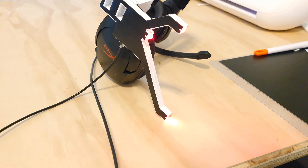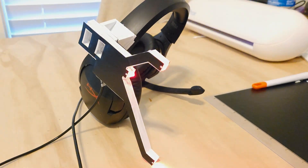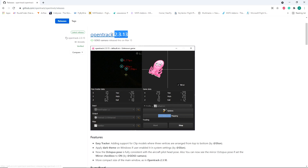And that's it for the build guys, now let's move on to the software part of this project. I have added a link in the description below to the OpenTrack software — it is a free program that you can use to track your head movement. The current version as of recording this video is version 2.3.13.